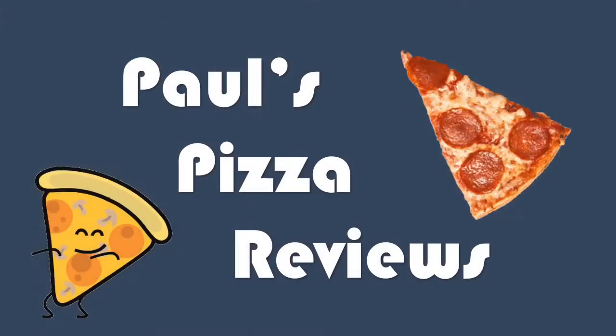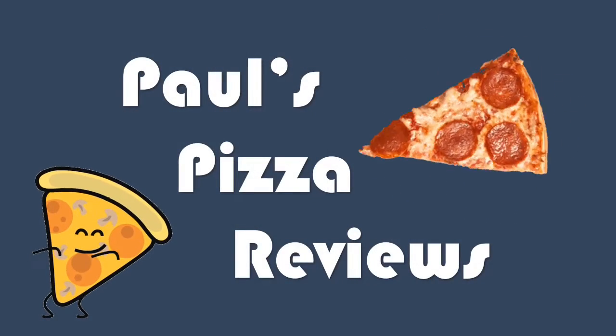Alright guys, good score for Eat Pizza's Classic Margarita — tied with Red Baron for second place on the pizza scale. Much better day today than a few days ago when we had that crap pizza. So all in all, good review. We'll be back soon with another review. Until next time, peace out. Paul's Pizza Reviews.